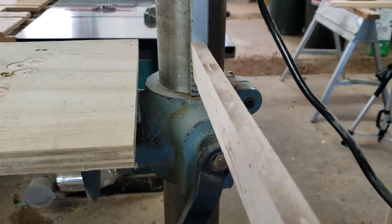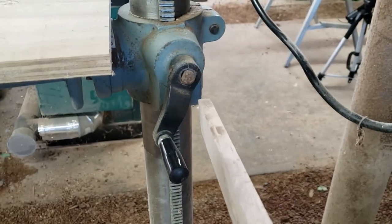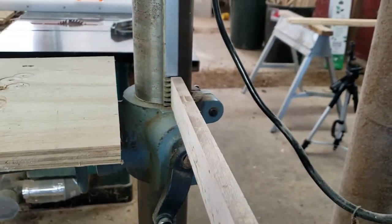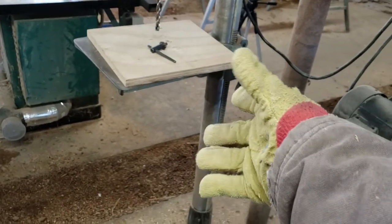One more part — see that little track? That's my table adjustment track that the table rides on. If I didn't have that track, the table would just slide straight down when I loosen the lever. There's a gear in here that puts it on the track so I can crank it up and down without it falling. It's really nice.